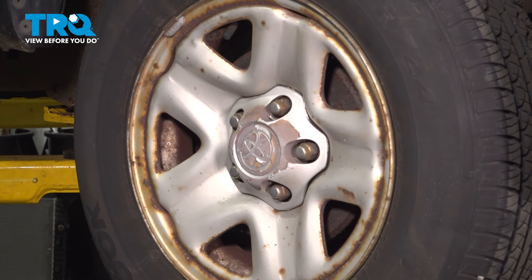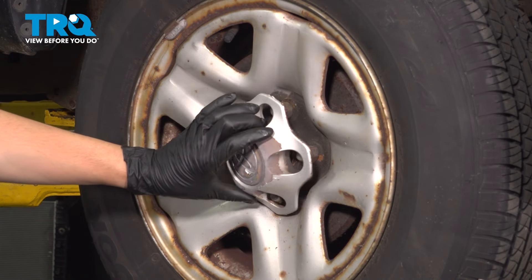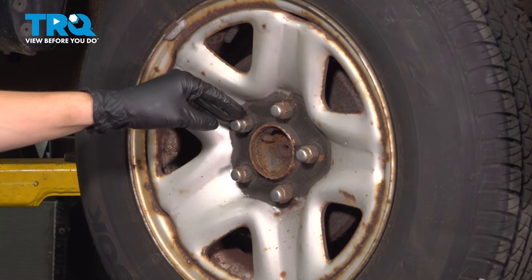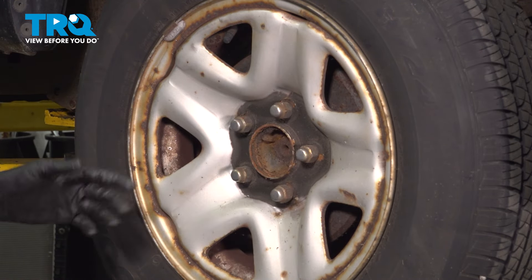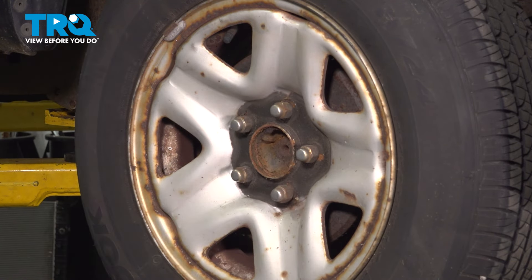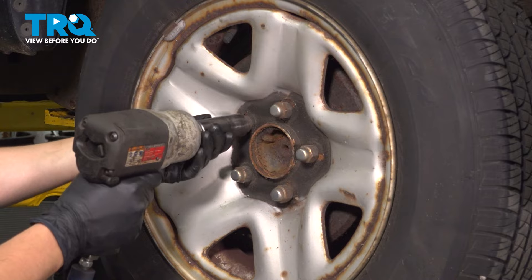To remove these wheels, if you have these caps, you can take a pry bar or a little screwdriver and just pop them off so that you can use a regular size socket. Otherwise, you'll need a thin wall socket to get in between the caps. You can leave this on, but you might need a thin wall socket. Use a 21 millimeter and remove all five of the lug nuts.